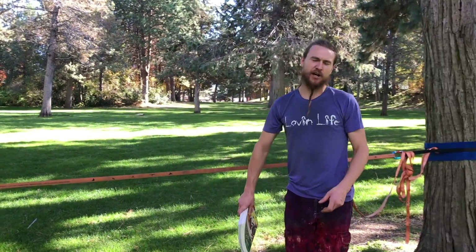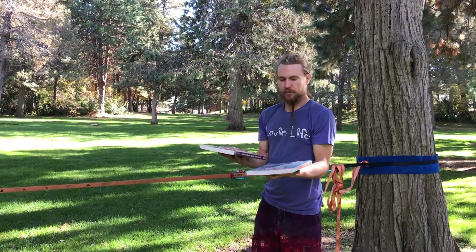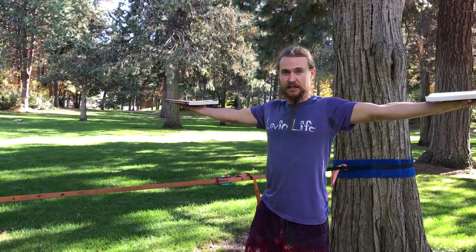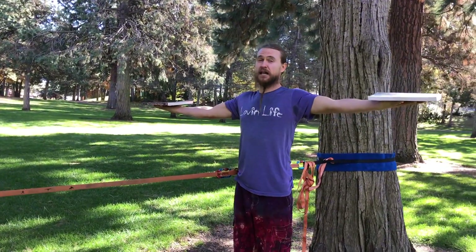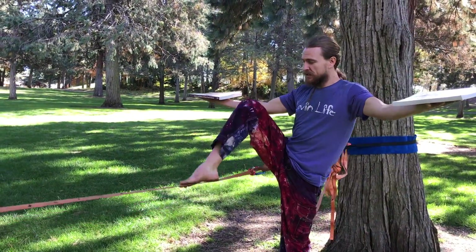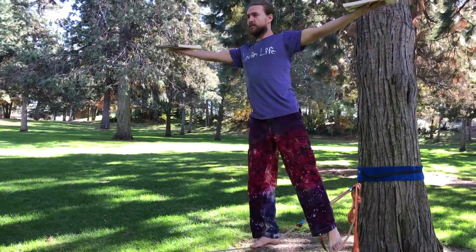Progression one: you're going to grab a couple flat objects. Today I've got a couple books. You're going to place them on your palms, palms facing up, arms out and airplane. You can start from the ground or get up on the line and get into this position — it's up to you. But progression one starts at the anchor point with the arms up and out.